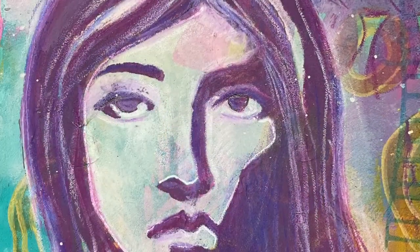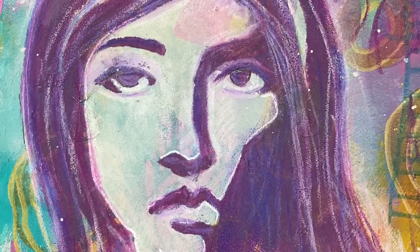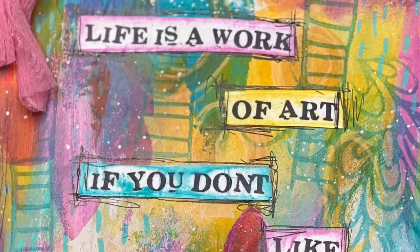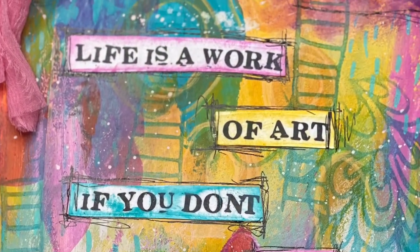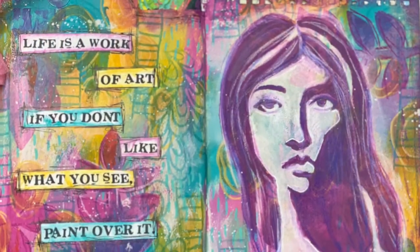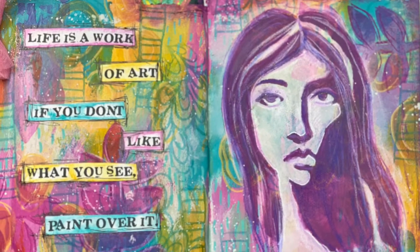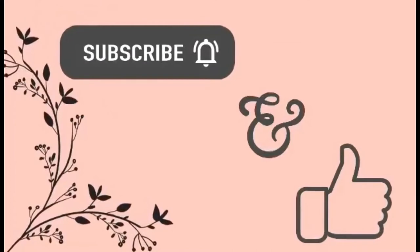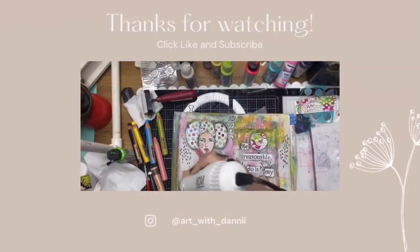Done and dusted - a very simple page just using that beautiful stencil Elle, again designed by Claire. I hope you enjoyed my little tutorial and have a go at some of these ScrapFX products. If you liked what you saw today, please give it a thumbs up and leave a comment - I'd love to hear what you think. Thanks for watching!